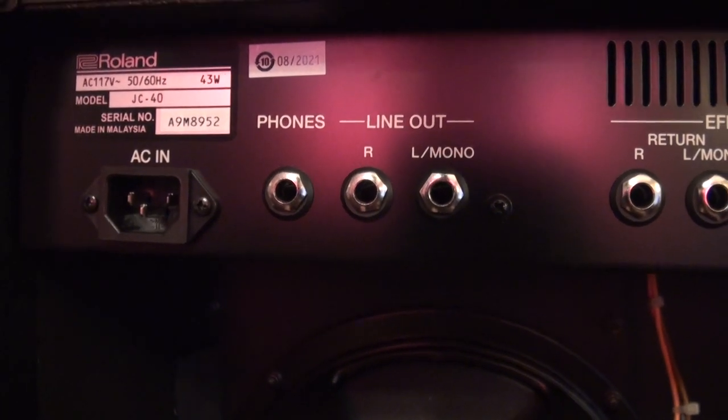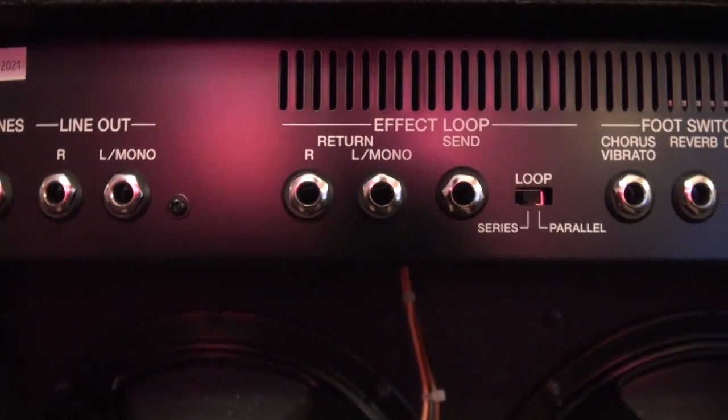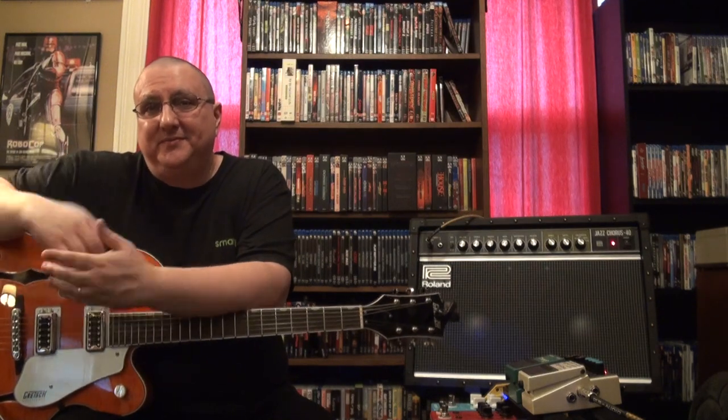I realized after I did the whole review that I missed a few key points. It does have an effects loop — a stereo effects loop. On the front of the amp it has two inputs, a left and a right, so you can run it mono or stereo. You can run a stereo effects pedal directly into the front of the amp in true stereo. It's got two dedicated 20-watt preamps for each speaker. It can run true stereo, it has a parallel and series effects loop in the back, and also a headphone jack. Like and subscribe — I hope you enjoyed the video, thanks.